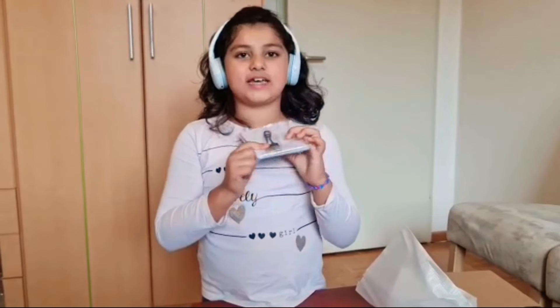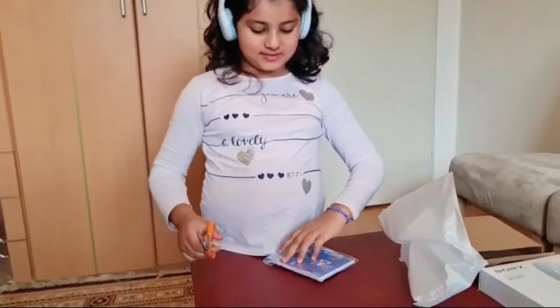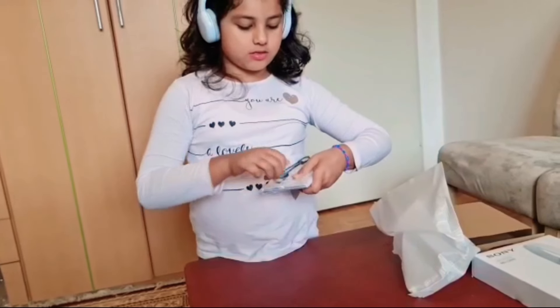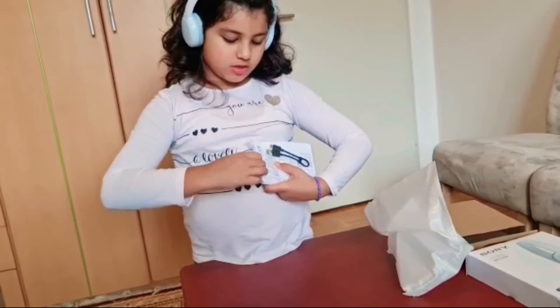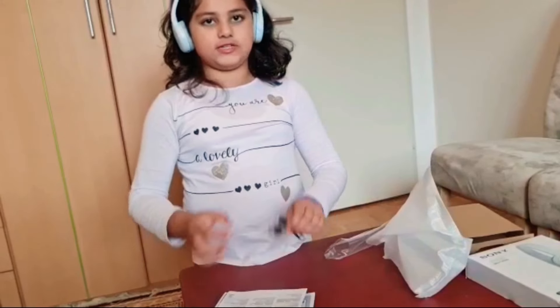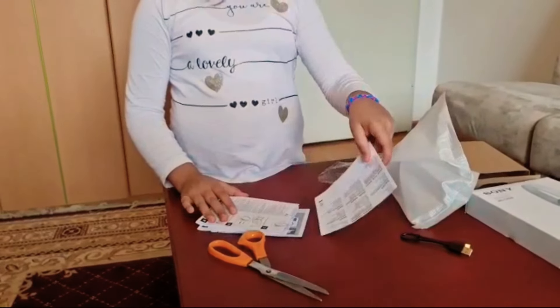So this is the cable for charging, let's open it. And this is the instruction.